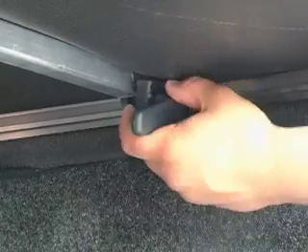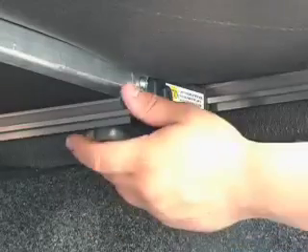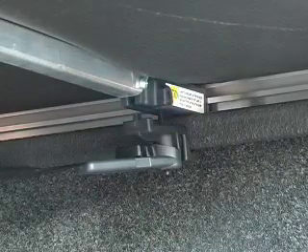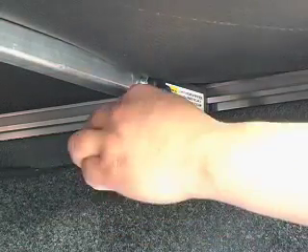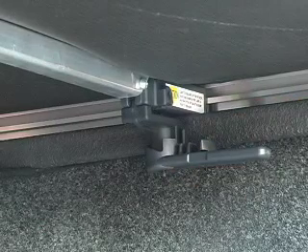Reach under the tonneau cover and lower the front clamp from its storage position and slide the grooved section of the clamp under the edge of the inner lip of the truck bed. Pull the handle toward the rear of the vehicle to firmly secure the attachment clamp to the inner lip of the vehicle.